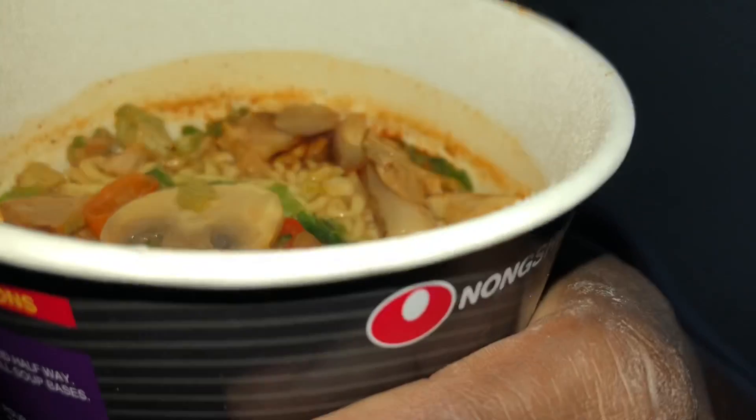Alright, here we go. I'll get back to you in four minutes. The minute's up — alright, let's uncover. Looks like those mushrooms came back to life. Let's go ahead and mix everything in.